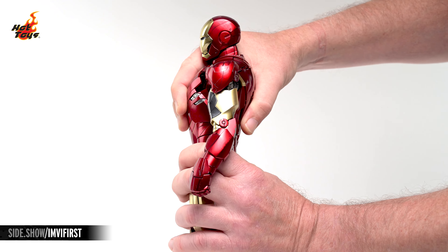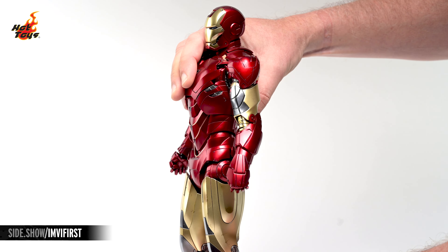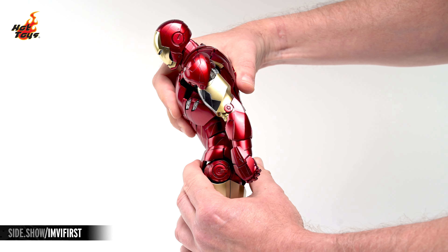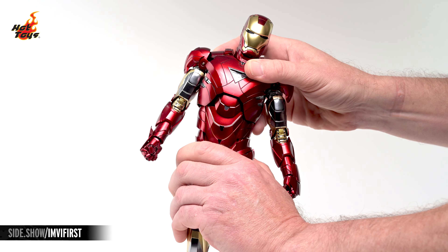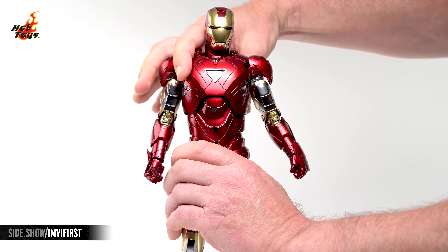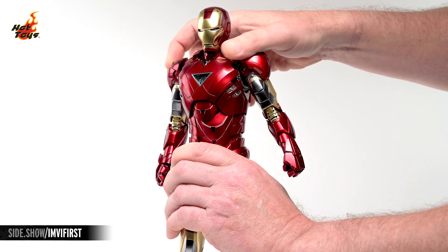Extending the torso will considerably increase the range of motion there. With that accomplished, the torso will crunch to the front, extend to the rear, and lean a bit to either side, while also providing a decent amount of twist.